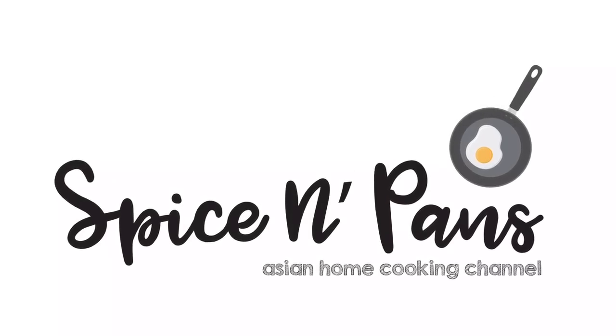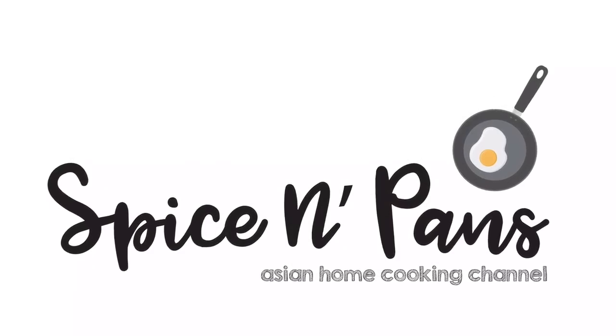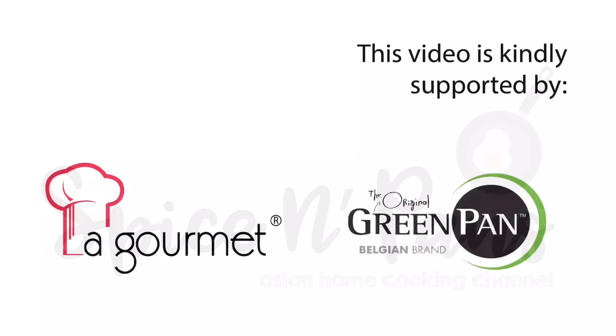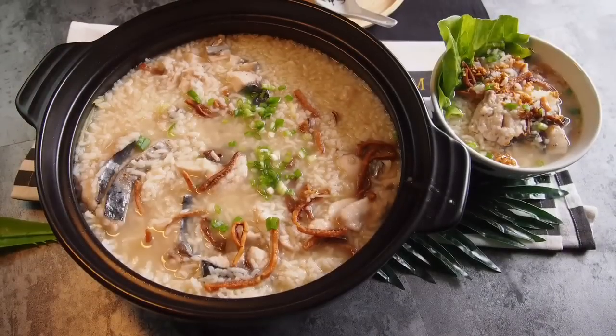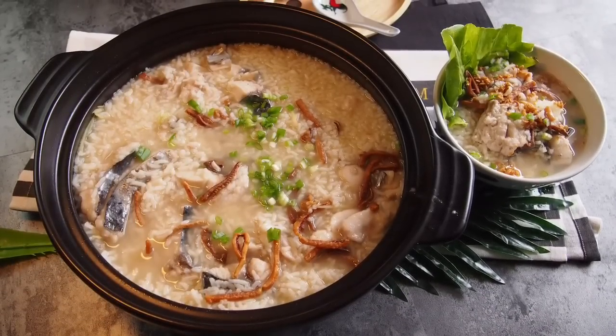Welcome to Spice and Pans. Subscribe to our channel for our recipes weekly. Hi and welcome to Spice and Pans. I'm Roland Lim. And today we are cooking Tio Tio Fish Porridge or Cao Zhou Yuzhou. So let's start cooking.